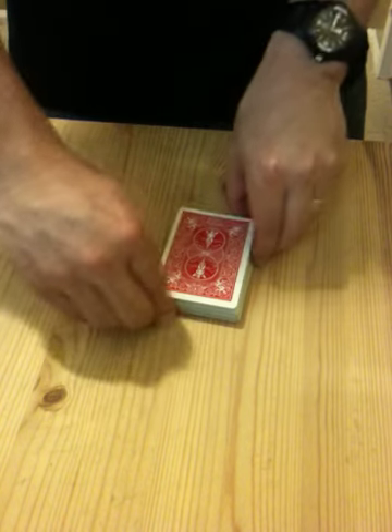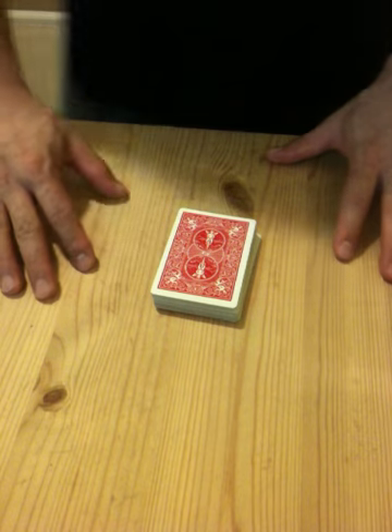Alright, so basically I'm going to cut it and put it there. It's in the middle of the deck, isn't it? Can you believe me if I do this?